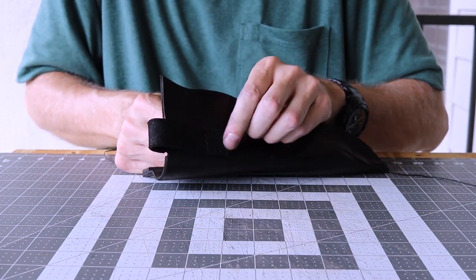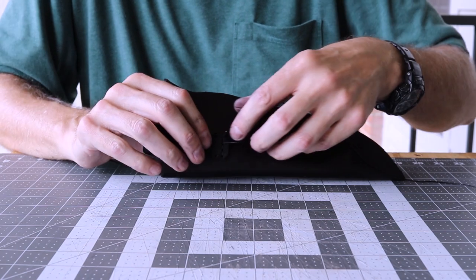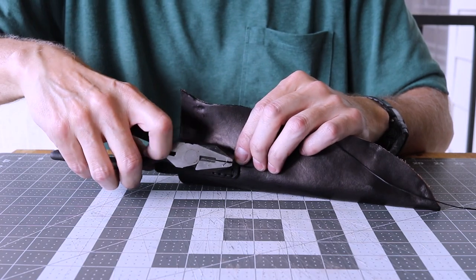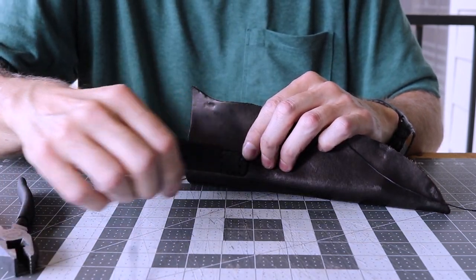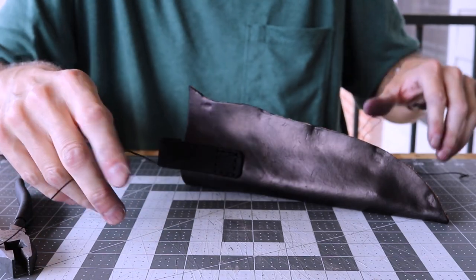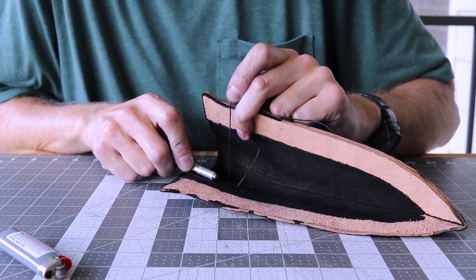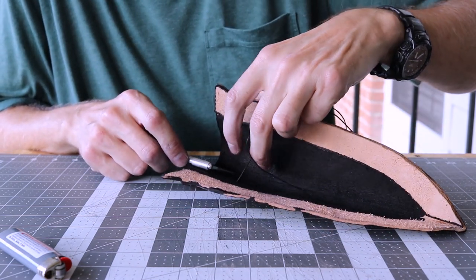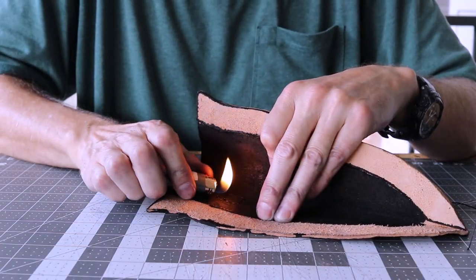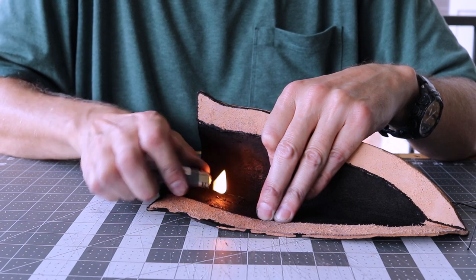I'll sew on the belt loop using a saddle stitch - I'm double stitching so I'll go around it twice. Clamp it off and let it dry.